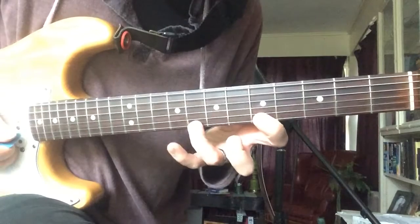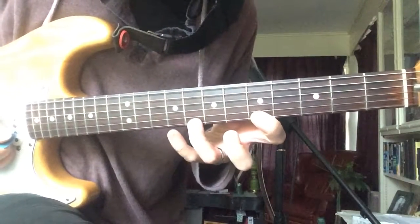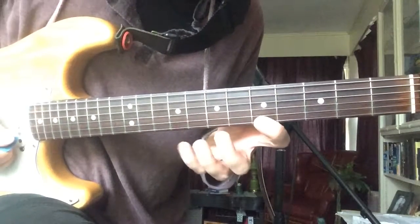Now here — slide the minor 3rd up to that major 3rd. Alright, but he's doing this.